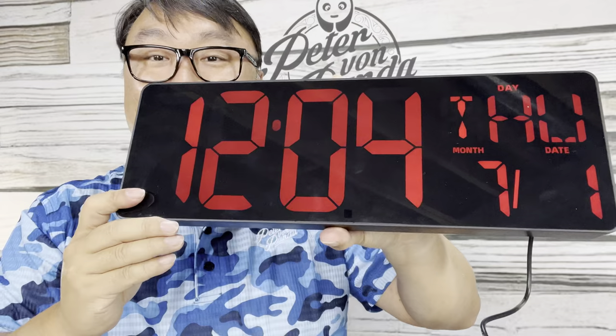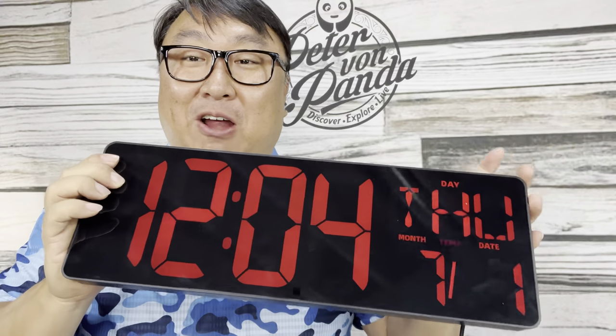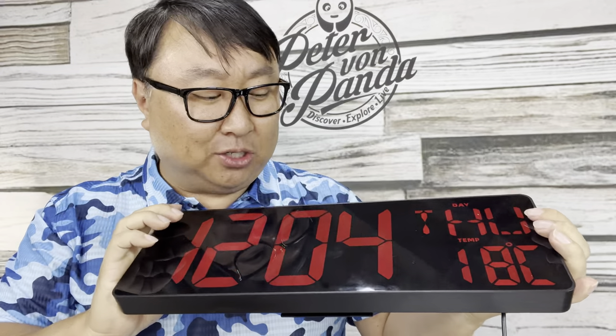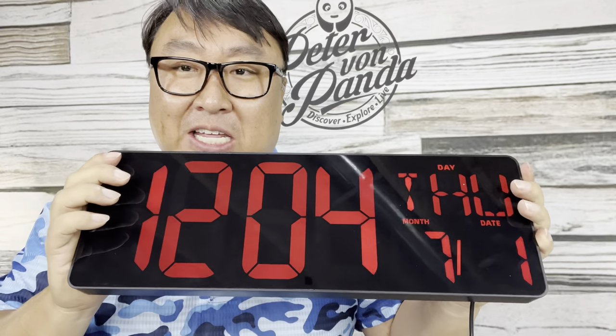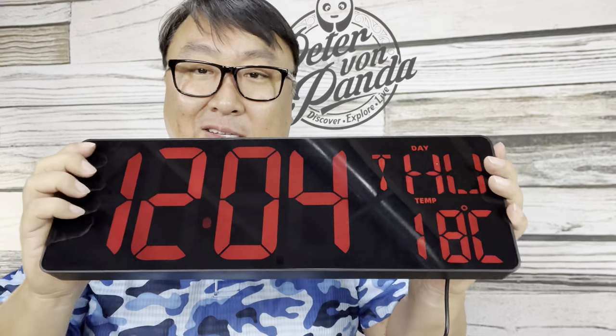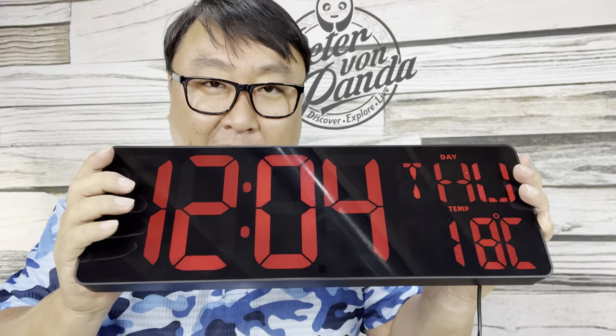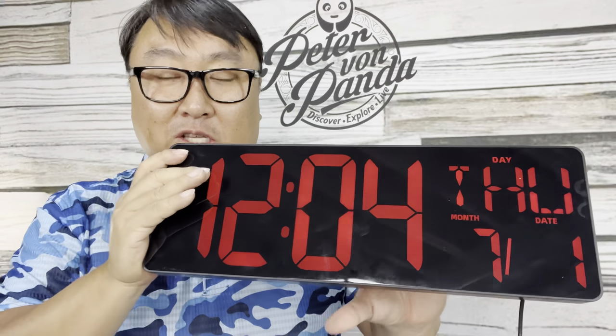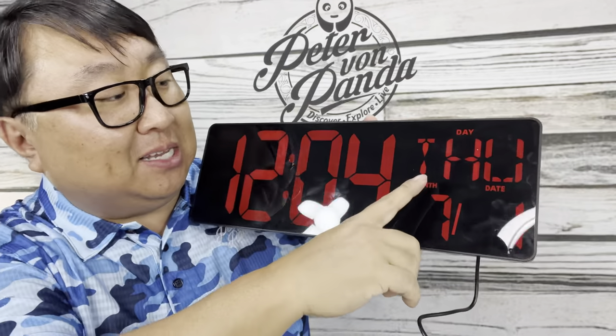Just got this thing plugged in and it is big. It looks like it's flickering on camera but it's not — that's just the refresh rate. It must be LED backlit. Like every clock when it gets plugged back into power, it thinks it's noon, so this is just four minutes in on this bad boy.